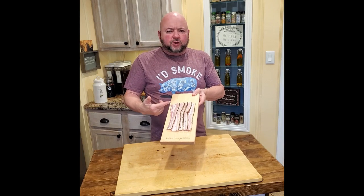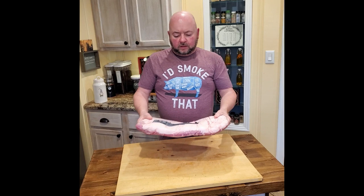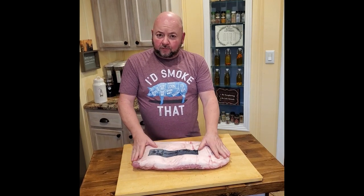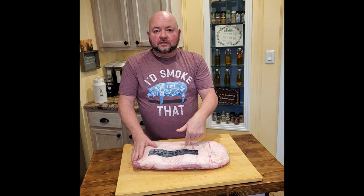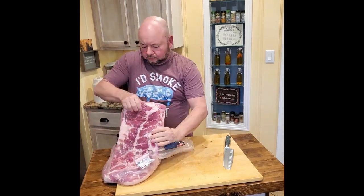Hey everybody, welcome back to the channel. Today we're going to be making bacon from scratch. We're going to get this beautiful result that you see here on the screen. We're working with a pork belly that I picked up at Costco — this is about a 12-pound pork belly, it's already trimmed, the skin's been removed. We're going to get this thing opened up, split into a couple pieces, and work it into a wet brine.